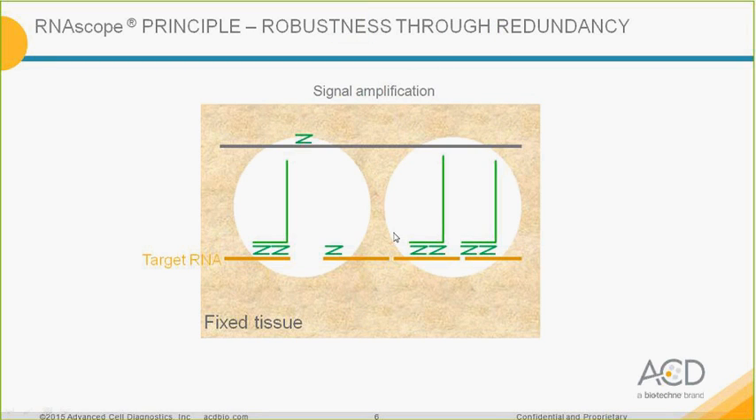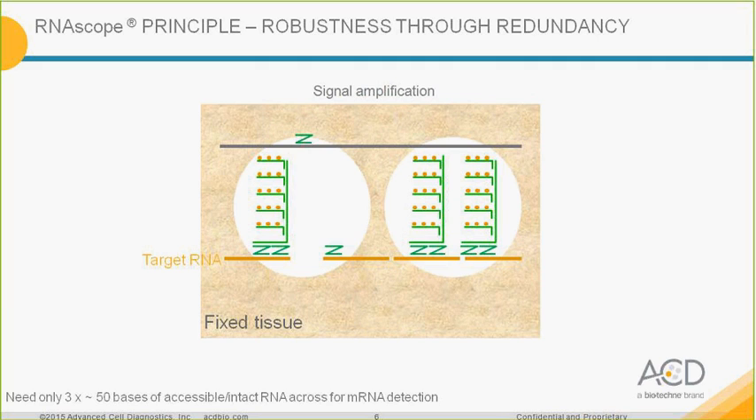When two Z-oligos are bound adjacent to each other on the target RNA, the preamplifier can bind. Through the cascade of hybridization events, you have the amplifier molecules and then the label probe. With the RNAscope technology, you actually need only three pairs of Z-oligos bound to your RNA to create a single dot. We provide standard probes of 20 Z-pairs to create robustness.